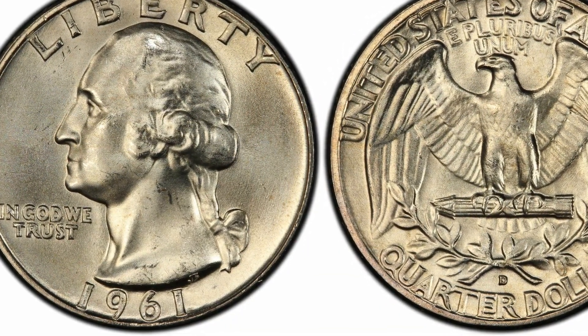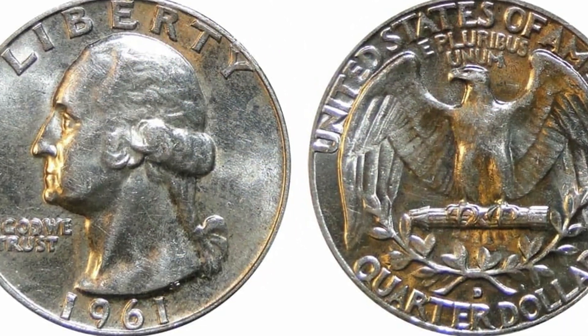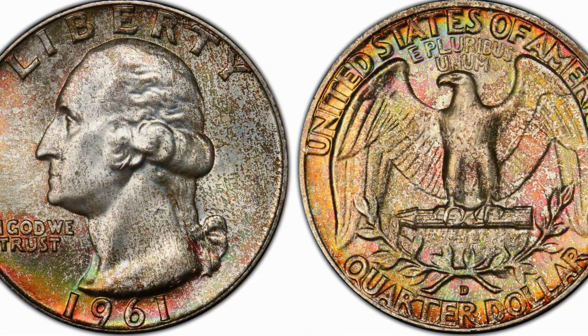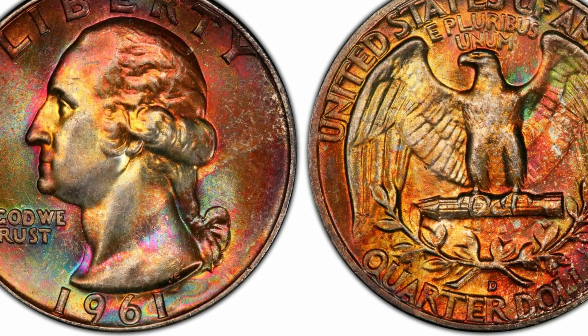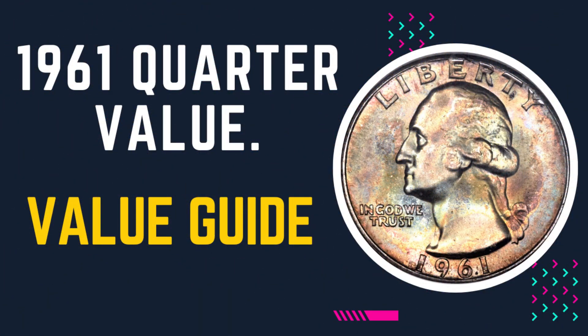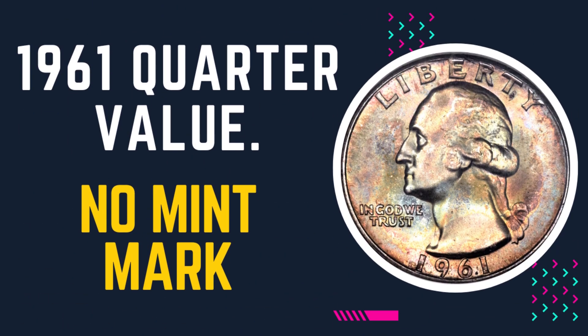Compared to the reverse design, the obverse is pretty simplistic. The reverse highlights the image of the outstretched American bald eagle in the center, holding arrows in its talons, with a laurel wreath beneath encircling the eagle. Above the eagle's head is the motto E PLURIBUS UNUM, meaning 'out of many, one,' and alongside the upper rim is the inscription UNITED STATES OF AMERICA.